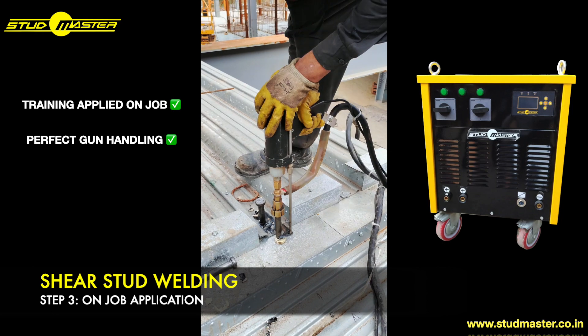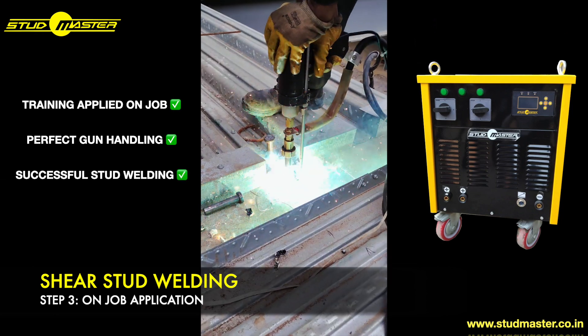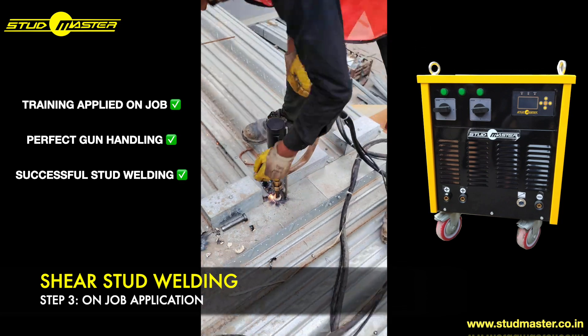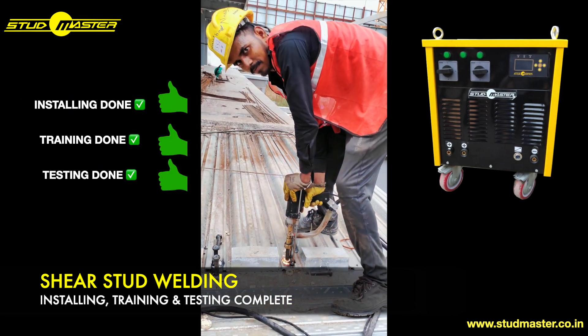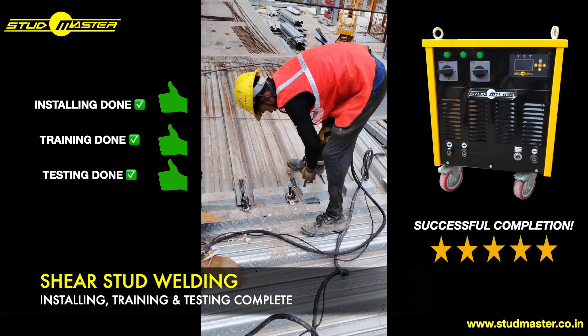Once this on-job application is successful, we then proceed towards training an alternative personnel. And after this successful installation, training and testing, the commissioning is successfully concluded.